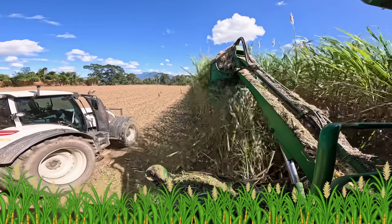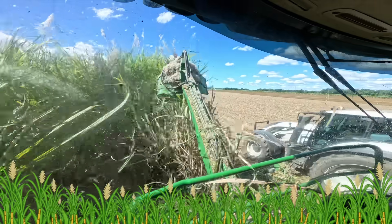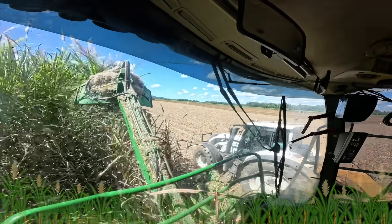Chop it down when it's juicy and tall. Harvesters hum and tractors haul. Squash it, mash it, spin it around. So many treasures to be found.